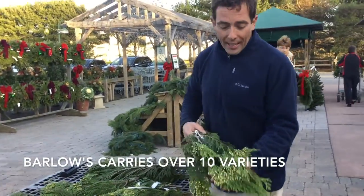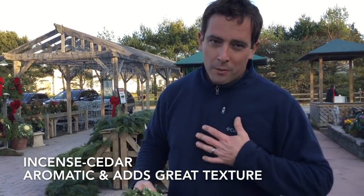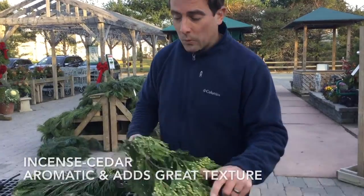Let's start off first. This is called Incense Cedar. It comes from the west coast — from a family farm that we've been working with. My family has been working with their family for over 25 years. They do a great job. These are all cut on the west coast. This is Incense Cedar. It has these great little cones.